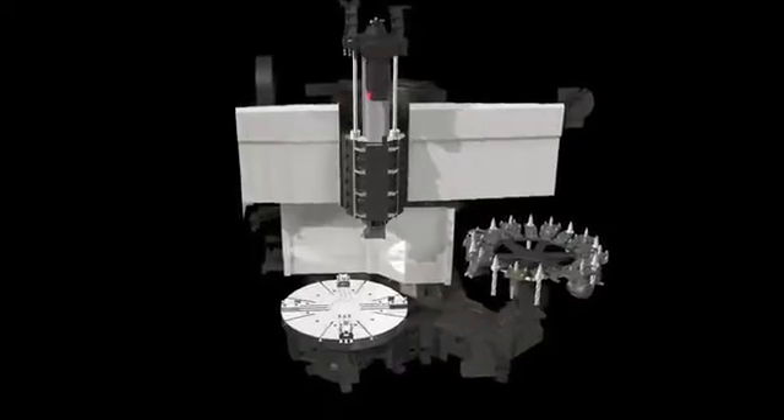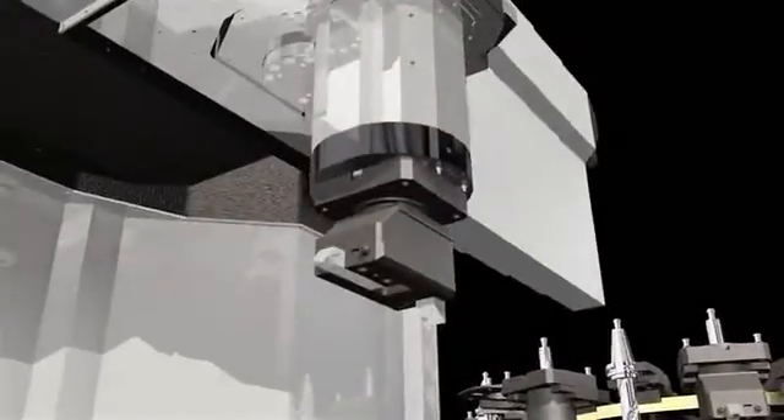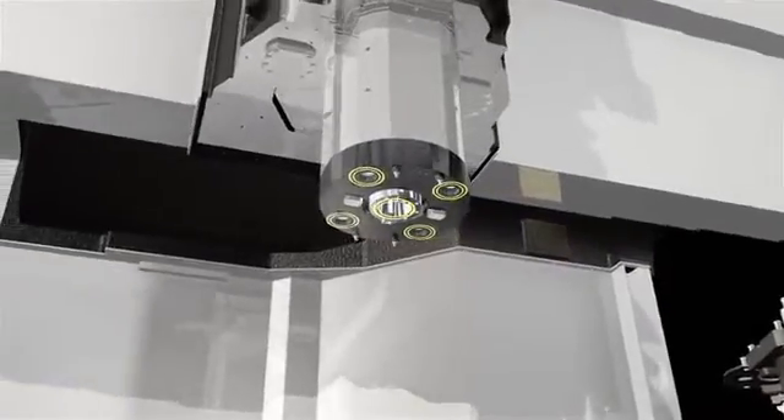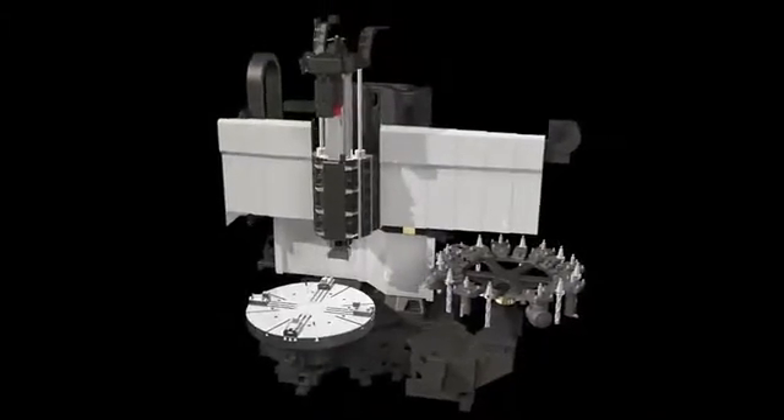The Puma VTS 1620 adopts a larger ram cross section guide for heavier machining capability regardless of ram extension. The tools are firmly clamped in the ram using a 5-collet hydraulic cylinder design. The stiffness of the Z-axis ram and powerful tool clamping make the machine ideal for heavy cutting.